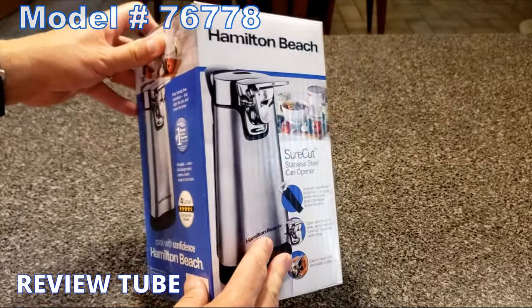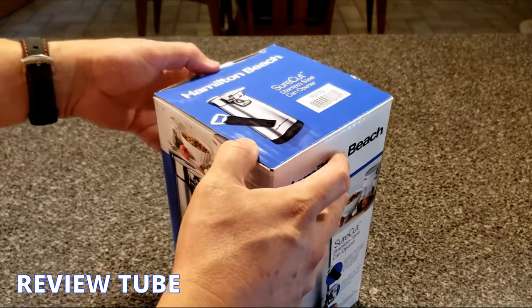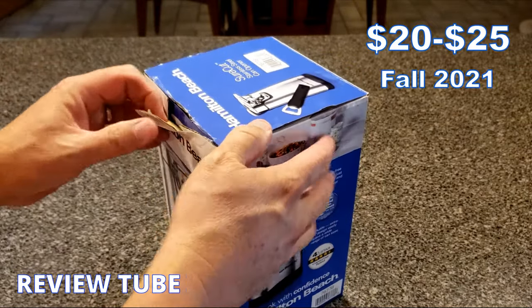You can get this all over the place — big box stores like Walmart, online of course on Amazon, and you usually pay between $20 and $25 for it.